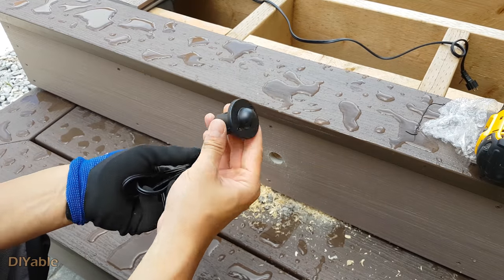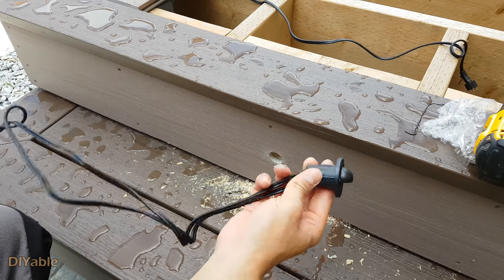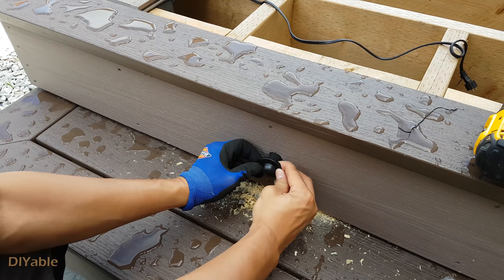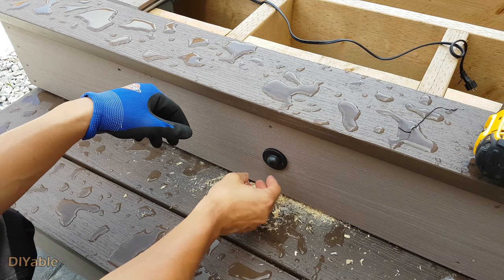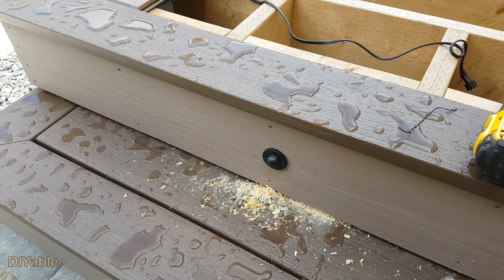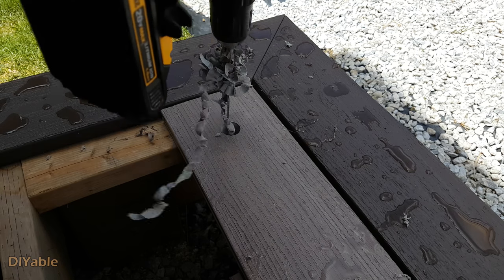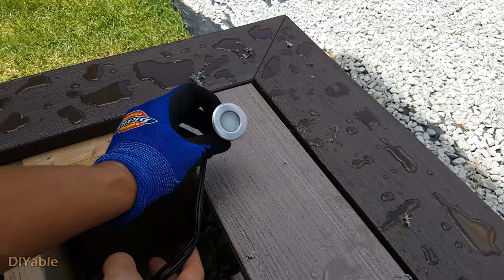These are the cheap LED fixtures I got from a local hardware store. They are low-voltage LED, made in China.